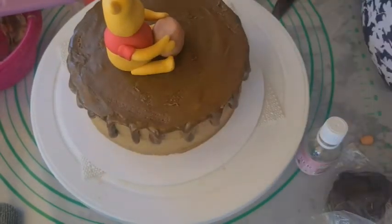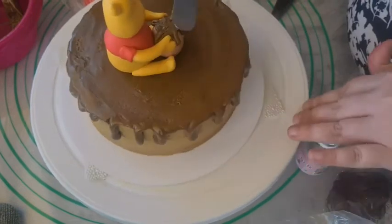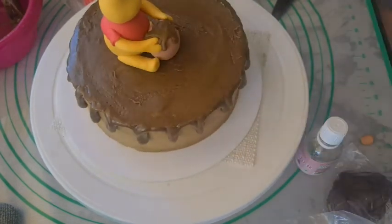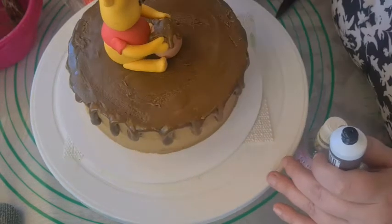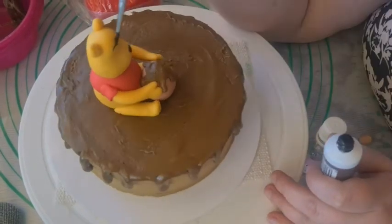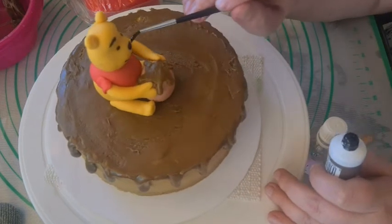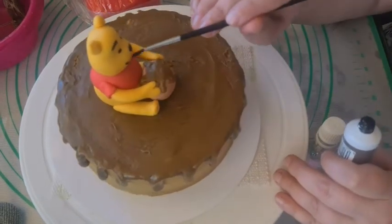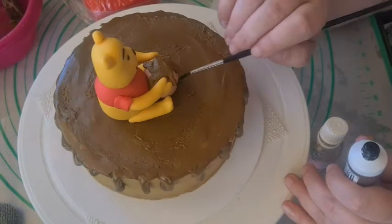I used the same drip to make honey in the pot. I painted a nose, two eyebrows, two eyes, and a smiling mouth on Pooh. Then I painted the word 'honey' on the pot.